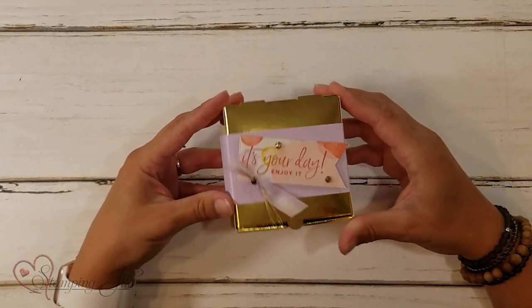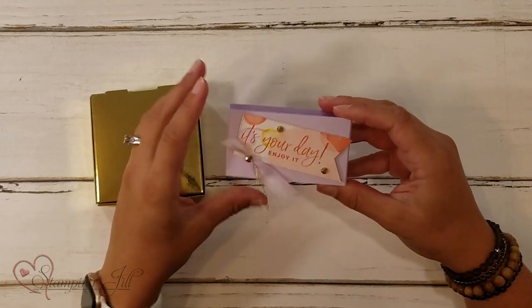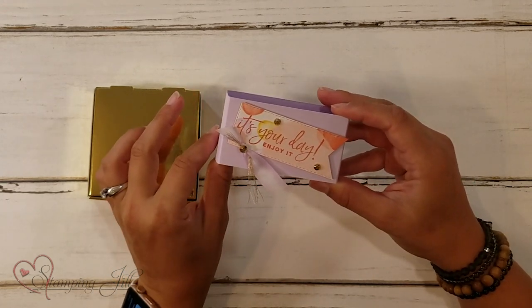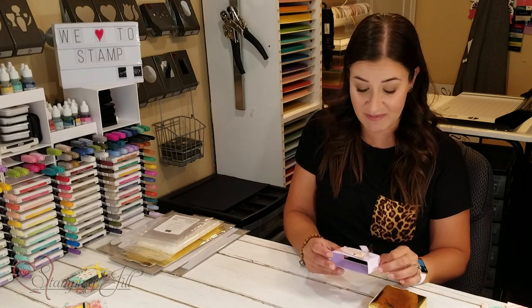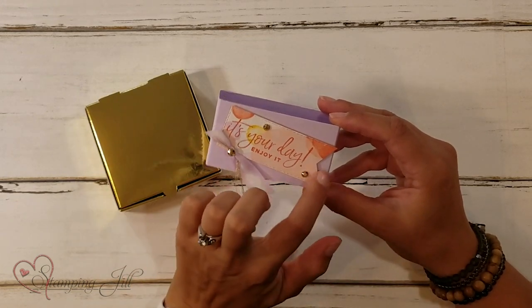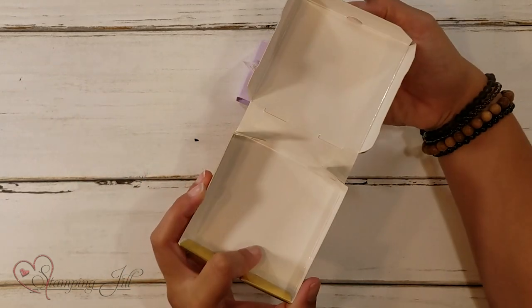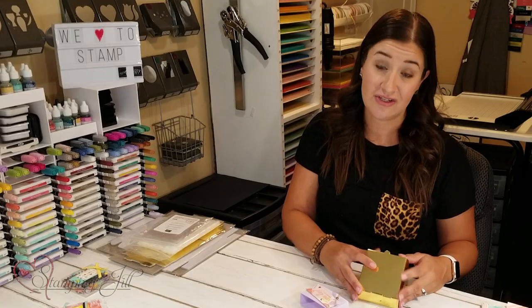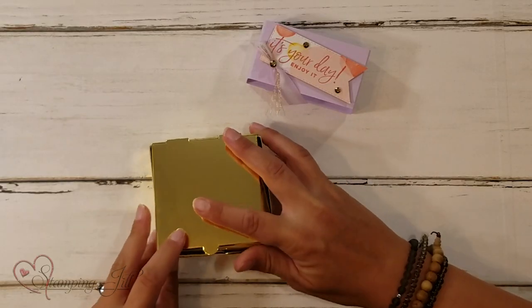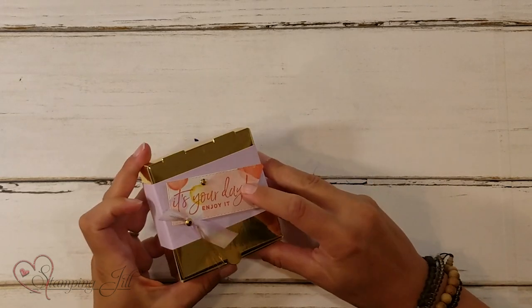I wanted my next one a little fancier — I love these gold pizza boxes, they're so cute and fancy. I made a little belly band that slides on and stamped 'It's your day, enjoy it,' which could work for birthdays or any other type of celebration. I cut it out with the rectangle die, trimmed the edge to make a little banner, and added some glitz. These boxes are food safe and fit a little cookie or any small treat. The gold gives it a little more glam. I just stamped directly on the designer series paper and cut it out — the paper did all of the work for me.